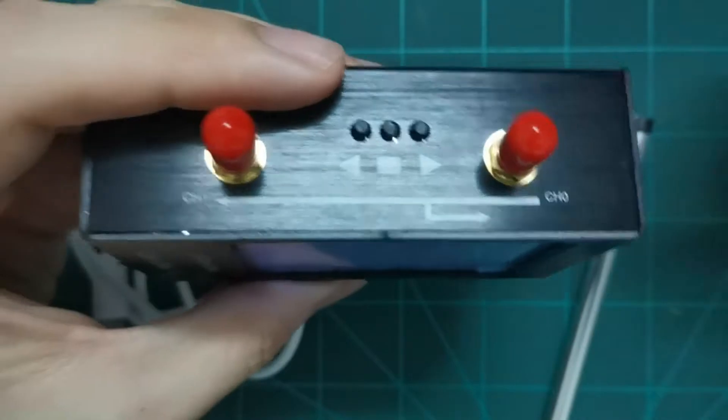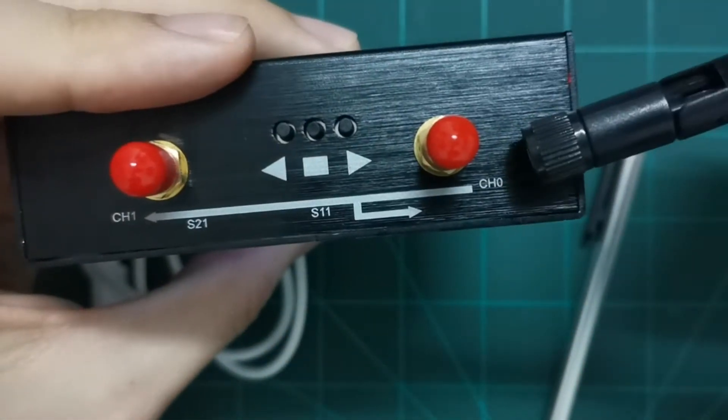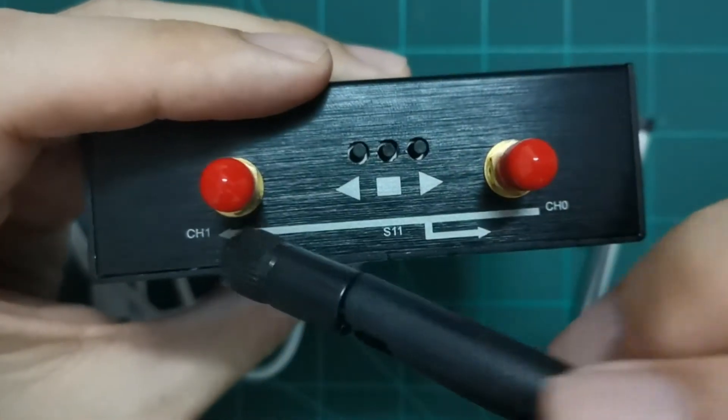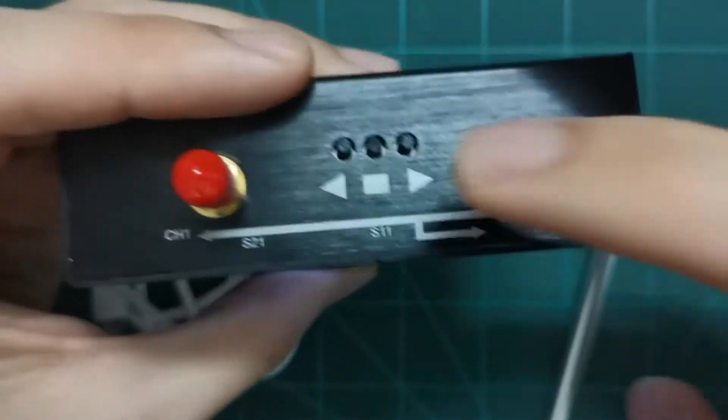By the way, you can see channel zero is S11, which means the reflection is measured at port one. Channel one is port two, so S21 is displayed there.